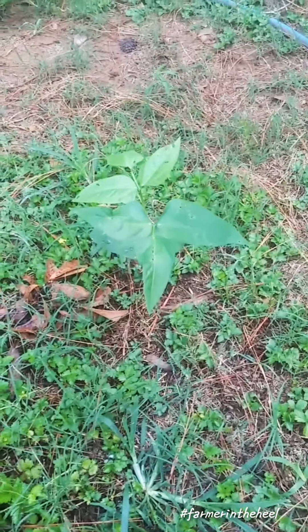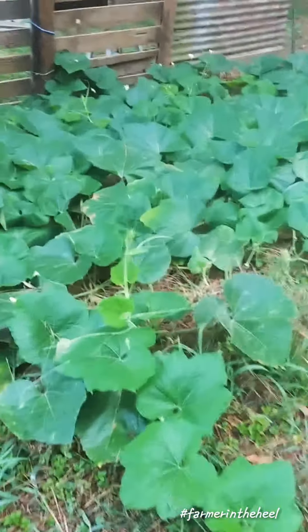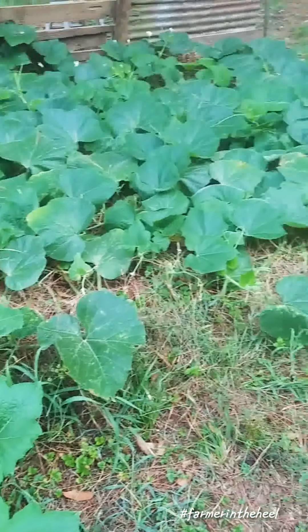My little asparagus beans that were also voluntary are coming up. I guess I need to put a trellis over here. Anyways, just wanted to update and show what's going on in the gourd garden.